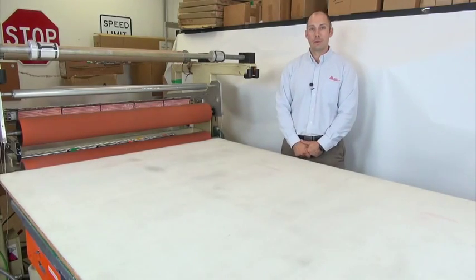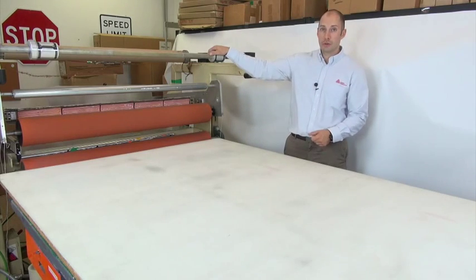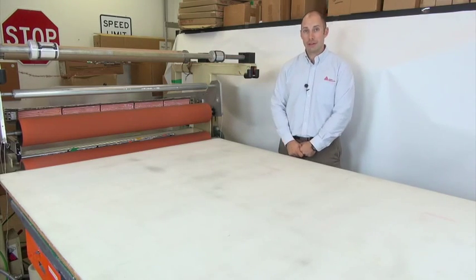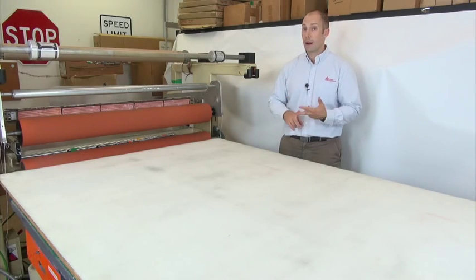There are multiple manufacturers of roll-to-roll laminators. The main things you're looking for are tension control on your unwind and rewind shafts, and being able to control the pressure at the laminating nibs either through gap adjustment or air pressure.